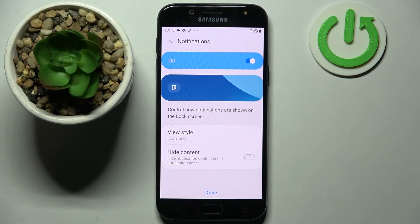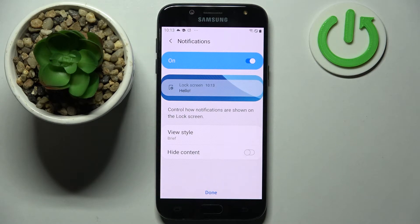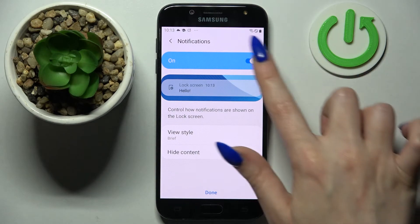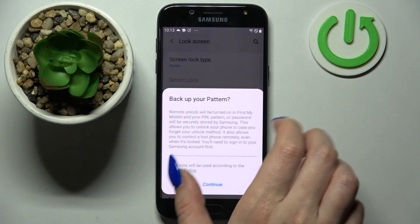Over here, manage notifications by clicking on one of the options. You can also disable them completely by tapping on the toggle. If you wish to enable them, tap on the same one again. Finally, click Done.